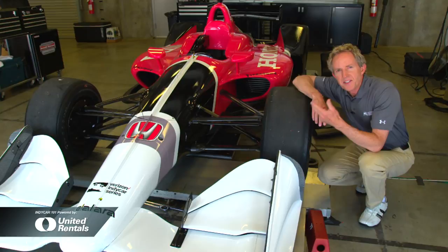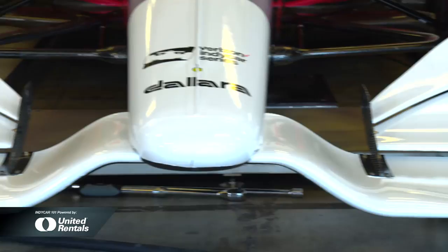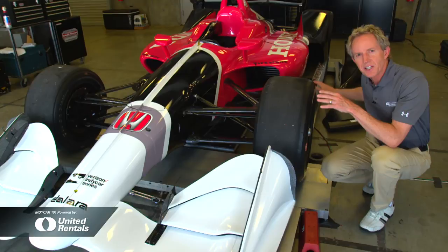But unlike on a super speedway that already had 75% of the downforce from underneath, the road course version last year only had 47%. So that has now been increased significantly, and it starts here at the underwing.